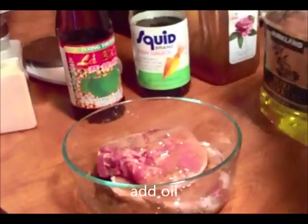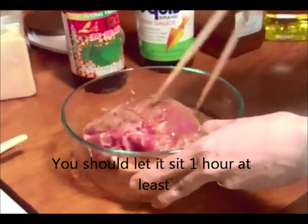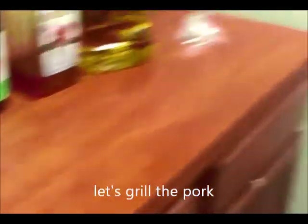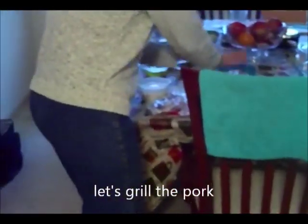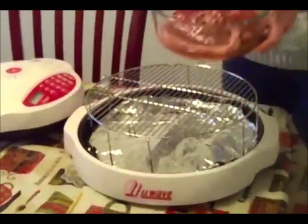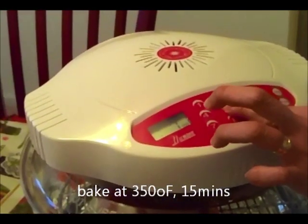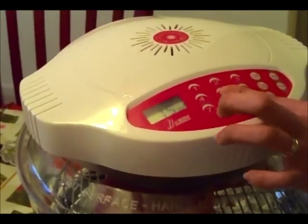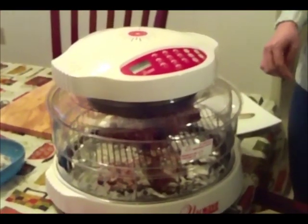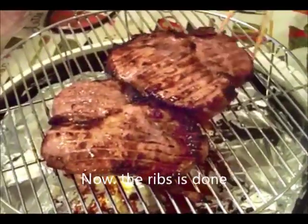Các bạn lưu ý, bởi vì mắt quay phim nấm rơm ướp nhanh lắm. Còn nếu các bạn ướp thì các bạn ướp 1 tiếng đồng hồ. Bây giờ chúng ta sẽ đem sườn để nướng bằng New Wave Oven. Nhiệt độ nướng là 350 độ F và thời gian nướng đầu tiên sẽ là 15 phút. Bây giờ sườn đã nướng xong rồi, nấm rơm sẽ lấy sườn ra và để sang một bên.